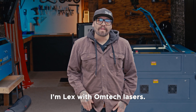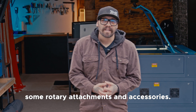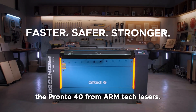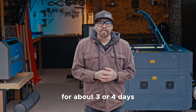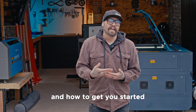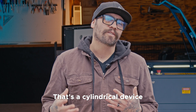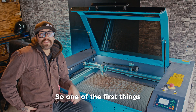What's up everyone, I'm Lex with Omtek Lasers and today we're going to be going over rotary attachments, accessories, and what you can do with your rotary and your CO2 laser. Today we're going to be using the Pronto 40 from Omtek Lasers. I've been using these rotaries for about three or four days now and just thought it'd be cool to show all the basics — doing yetis, drumsticks, glasses, anything cylindrical you can throw in there.